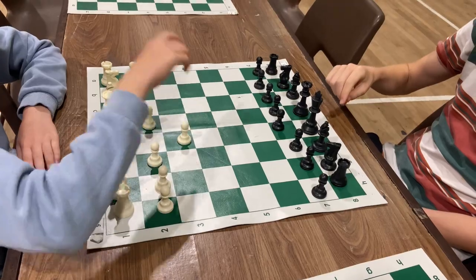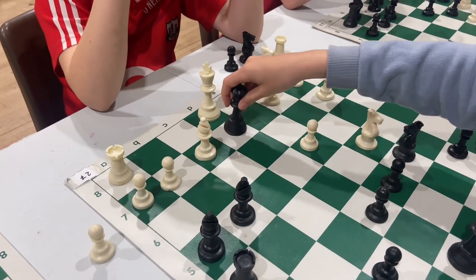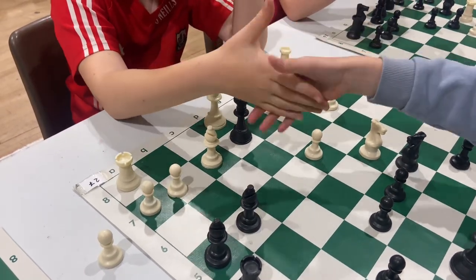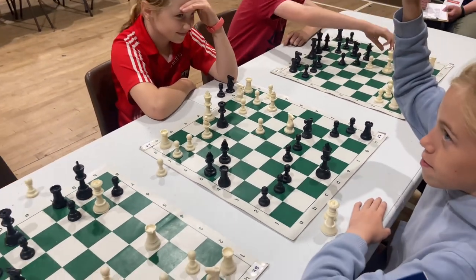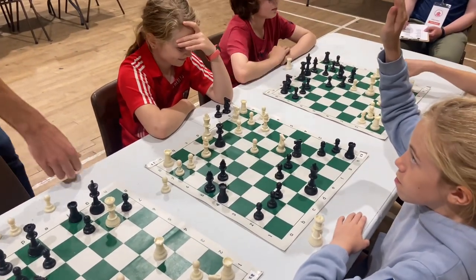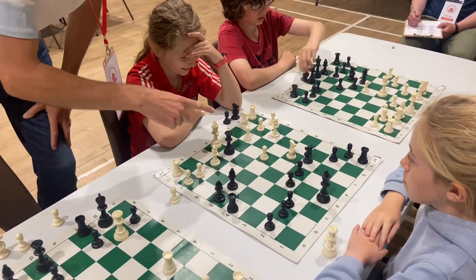If you win your game or are unsure, put up your hand and report it to someone with a Fihil lanyard. For example, Board 27, Win for Black, Jane Murphy can be shortened to 27, Black, Jane.